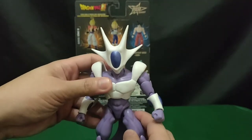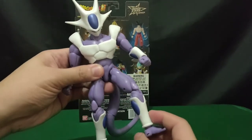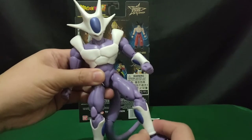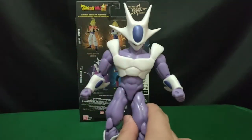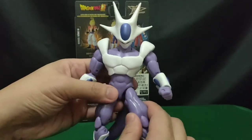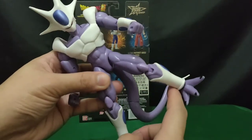Moving on to the legs, we can go forward to about just this point. Not much movement at all, and no going back motion either.